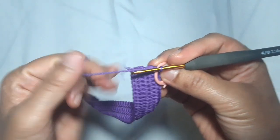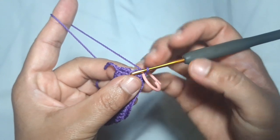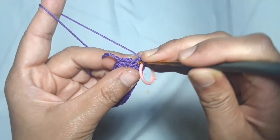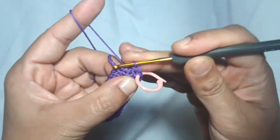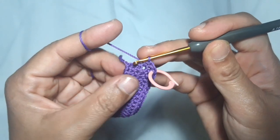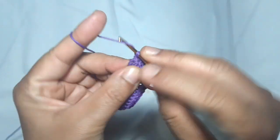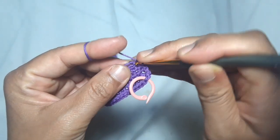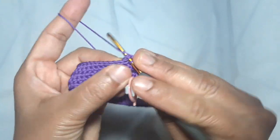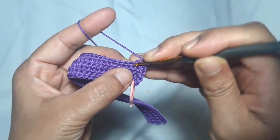1 single crochet in every stitch. This is the first side stitch — put 1 single crochet here and 1 single crochet in the next stitch. Then make 2 single crochets in this first corner stitch, and 1 single crochet in the next stitch.